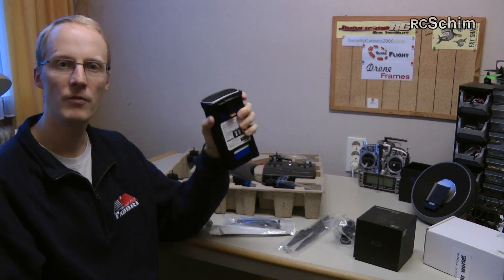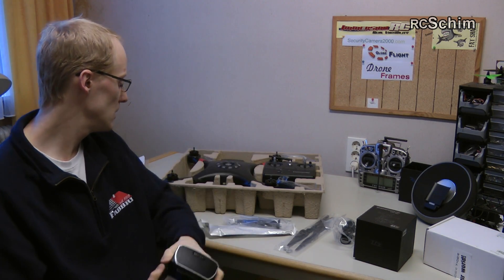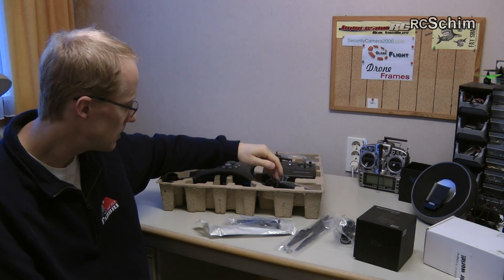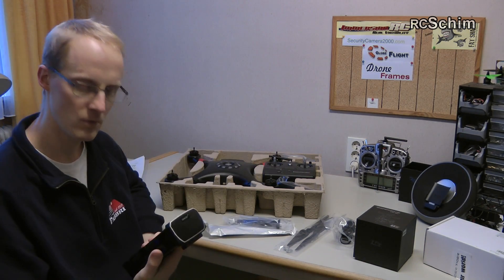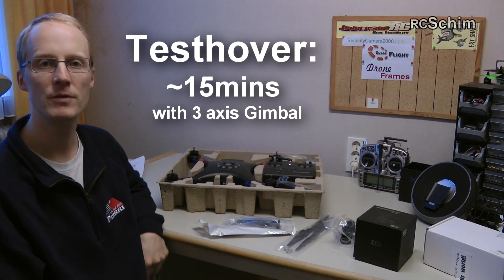You have 450 kV motors — that's low-spinning motors, quite big ones, nice quality ones. We will see what the real flight times are, but I expect them to be around 12 to 15 minutes.